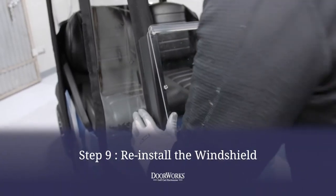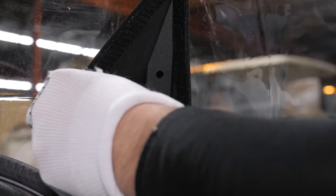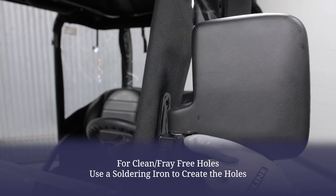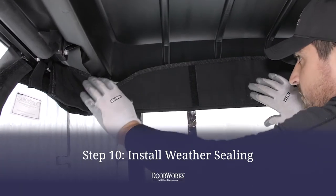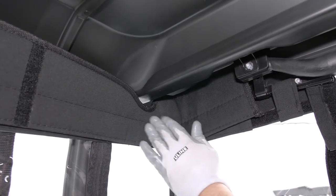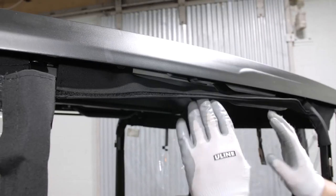At this point, you can reinstall the windshield. To reinstall the bolts, locate the hole and line up the factory bolts, gently tapping with a rubber mallet to poke through the fabric. You can reattach the mirrors by marking the location on the front post and drilling to secure the factory bolts. Install the weather sealing by placing the rear wind guard in place and securing with the attached Velcro, then install the side weather sealing, tucking it in place between the roof and the header bar.